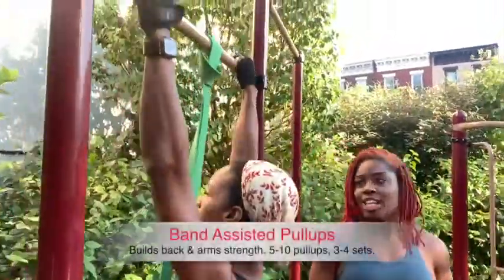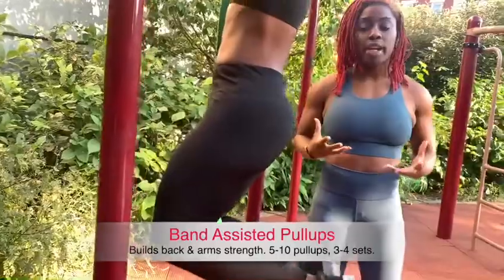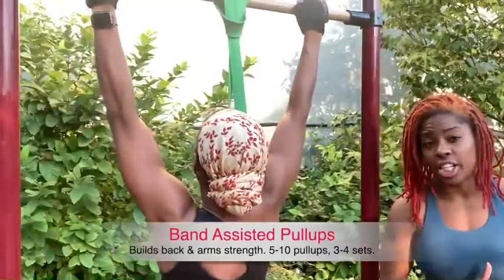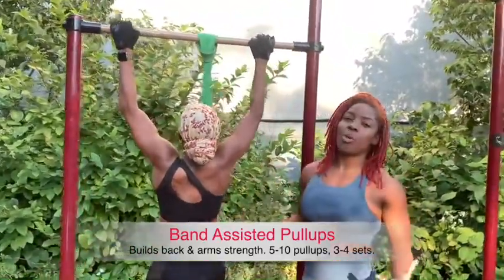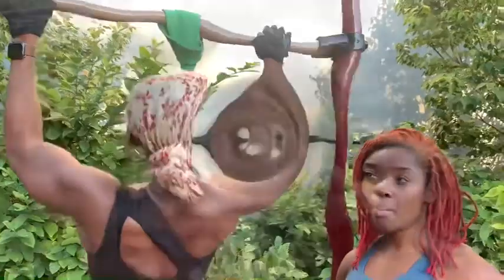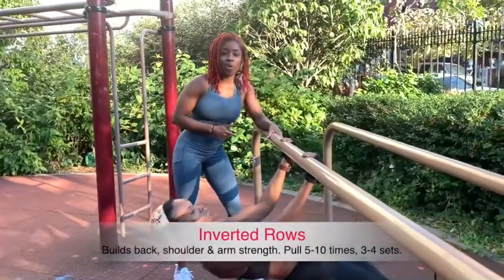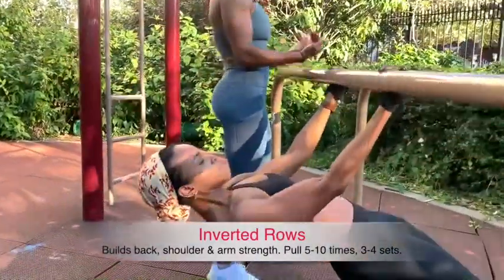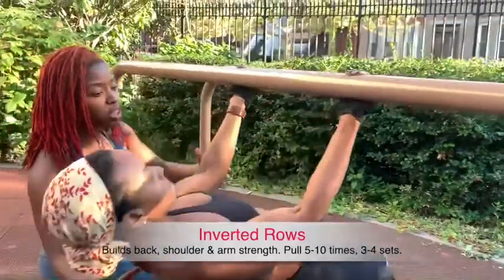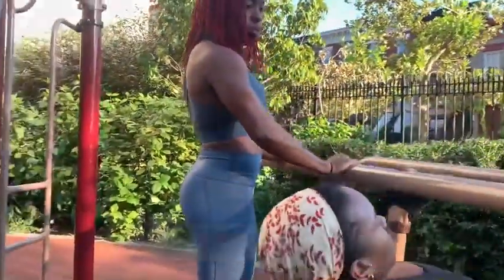Jess is now doing assisted pull-ups. She has a band with her knee in it — or you can put your foot in the band depending on which band you have — and this gives you assistance. You can also use an assisted pull-up machine at the gym, but bands are very inexpensive and you can use them at the park too. Get an underhand grip and pull yourself all the way up, squeezing your back, driving your elbows back. You can also use an overhand grip.